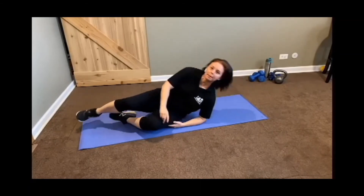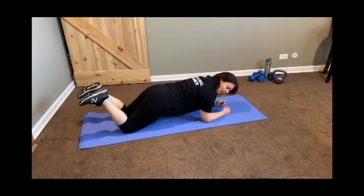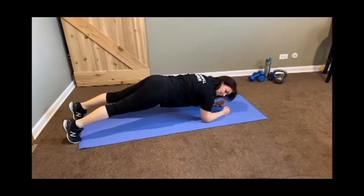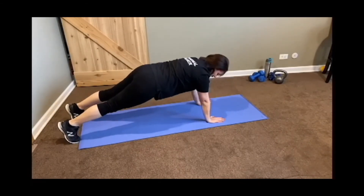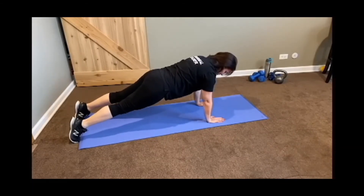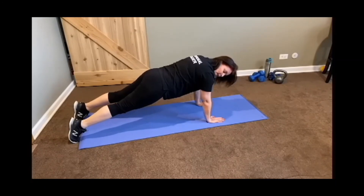Our fifth and final move — you did the side plank before, now we're going to go into full plank. Some variations: beginners, we're going to stay down on our elbows and stay on our knees. If you're ready for the next step, you simply bring your knees up off the floor, and make sure those hips stay low — I don't want to see your butt up in the sky. And if you really want to go up into full plank, make sure your wrists are below your shoulders. Hold that plank — let's see if we can get 20 seconds. More advanced, we're looking for 30 or even a full minute.